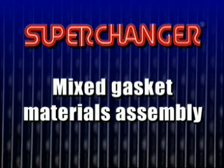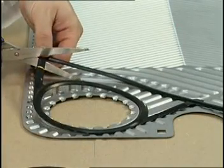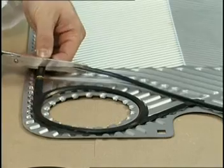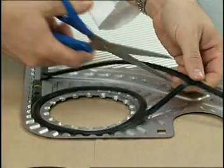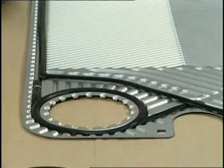All superchanger gaskets are purchased as one-piece molded items. To physically accomplish mixing gaskets on a plate, the portholes are cut from both gaskets. Subsequently, the portholes of one material are matched with the perimeter of the other material.